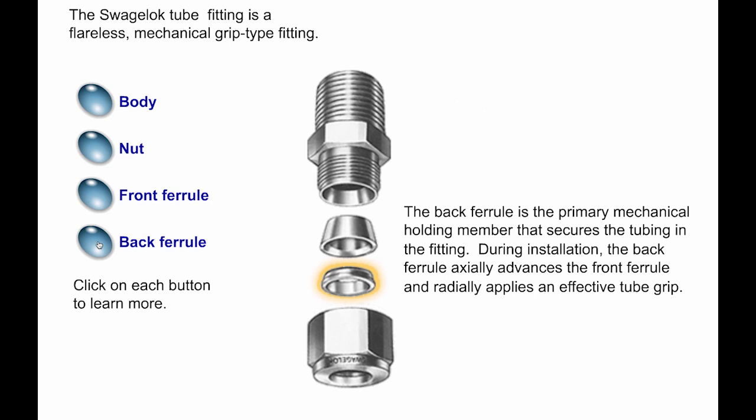The back ferrule is the primary mechanical holding member that secures the tubing in the fitting. During installation, the back ferrule axially advances the front ferrule and radially applies an effective tube grip.